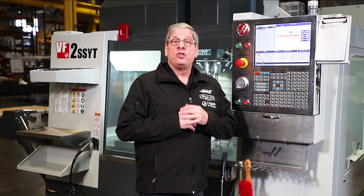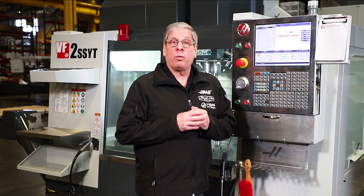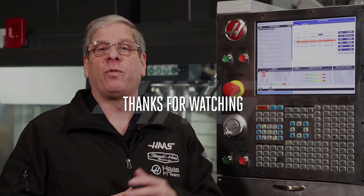Well, that's it for today. Join me next time when we'll start looking at probe templates for setting work offsets. Thanks for watching.